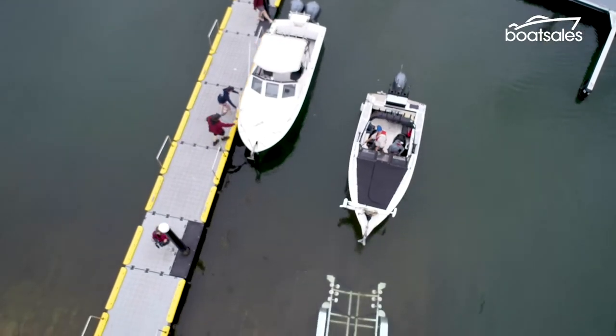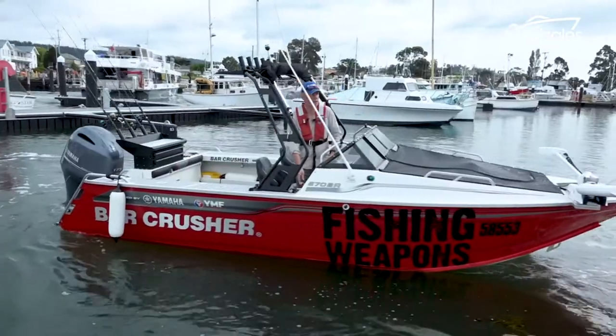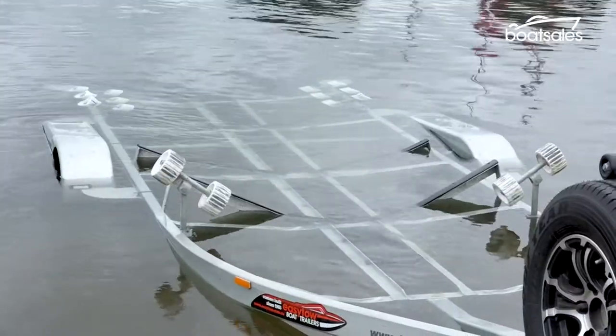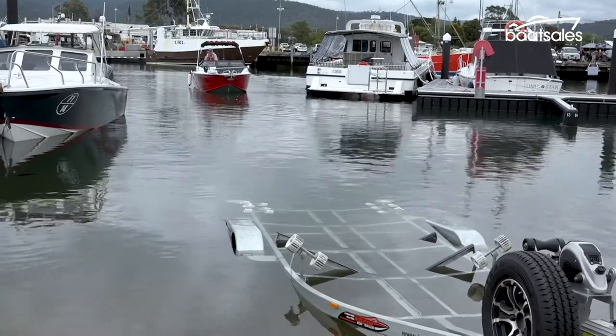Water depth behind the boat as you come off the trailer is another important thing to consider. Prop strike is a real possibility, so have the engine trimmed well up. When the time comes to put the boat back on the trailer, use exactly the same Goldilocks depth as when launching.